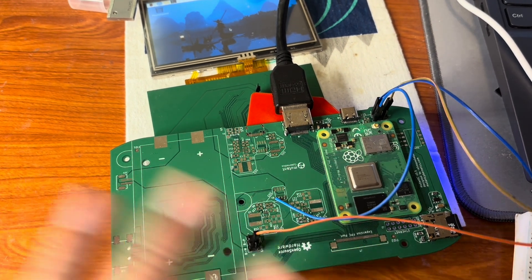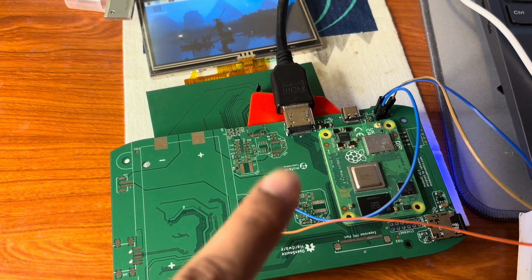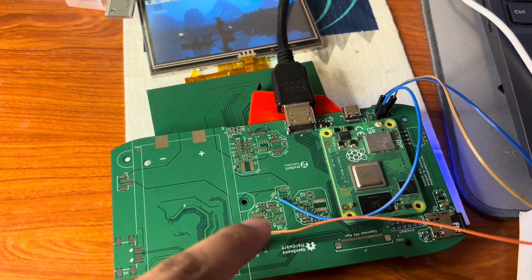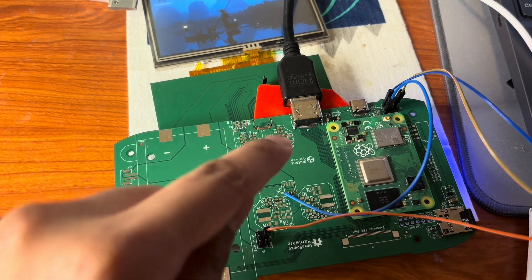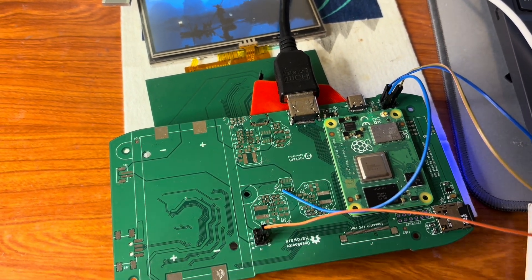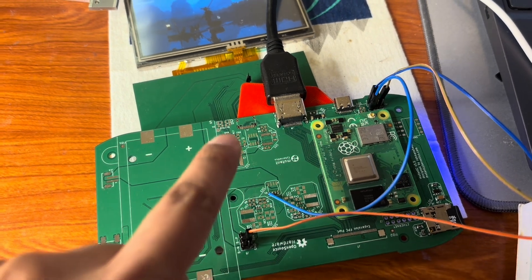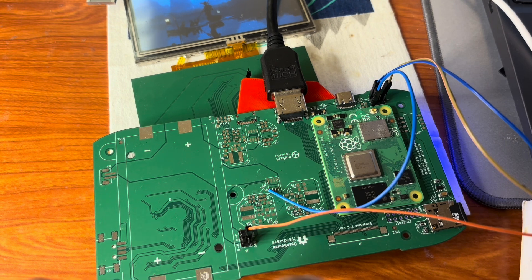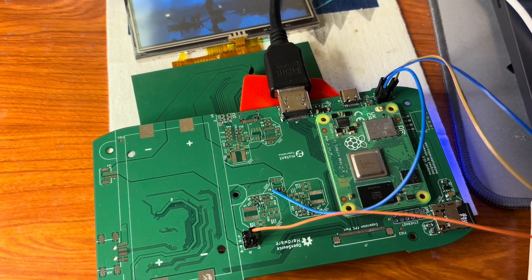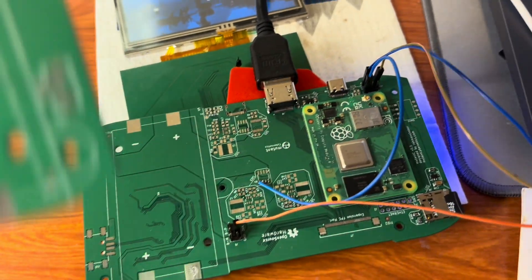Finally, with the new board both displays are working, so that's great. Next I will try to solder the other modules here — I'm calling this chunk a 'module.' I'll test them one by one, because as I know this was already tested, so it should work — this one also, and this one.